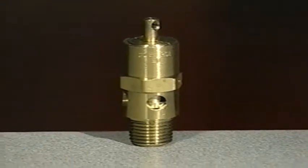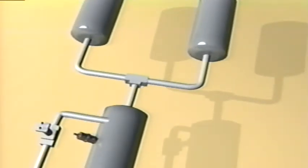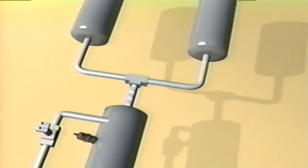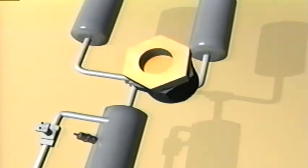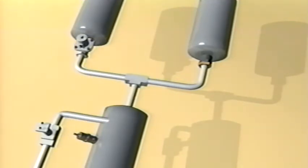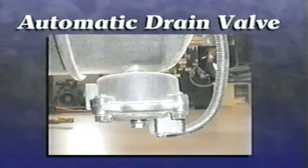The supply tank has a pressure relief valve; if the system becomes over-pressurized, the valve vents excess air to prevent damage. The supply tank also includes a low pressure indicator which monitors overall system air pressure — if pressure falls below 60 psi, an alarm sounds. By law there must be a visual alarm, and in many cases an audible alarm as well. Air from the supply tank flows to the primary and secondary tanks, which are protected by check valves. The tanks are required by law to have a manual drain valve, and some may have an additional automatic drain valve.